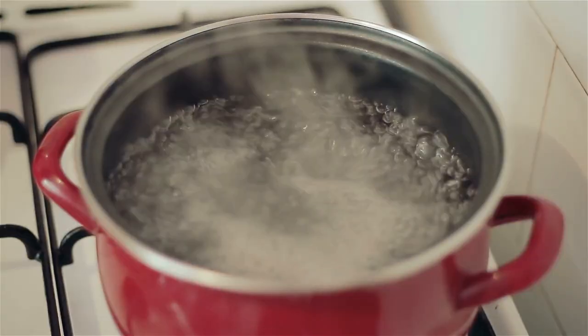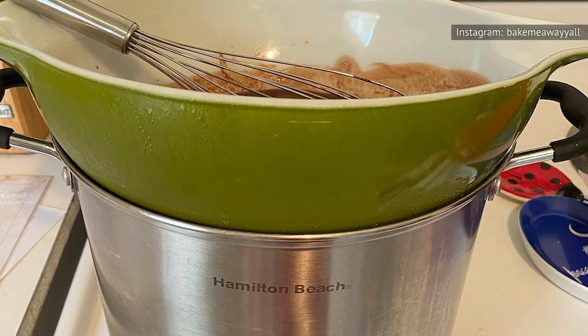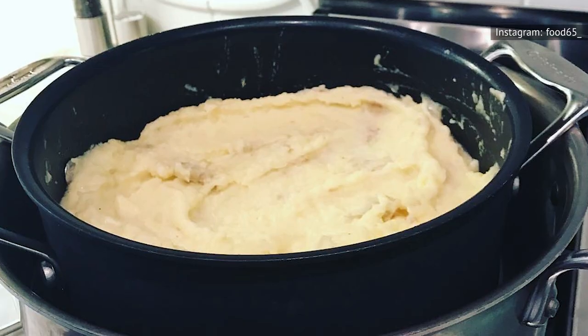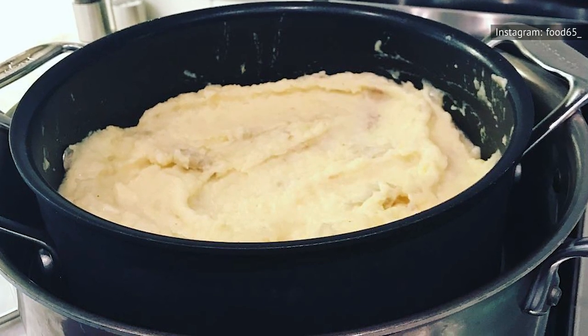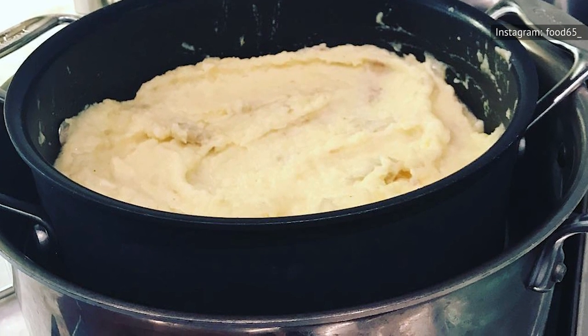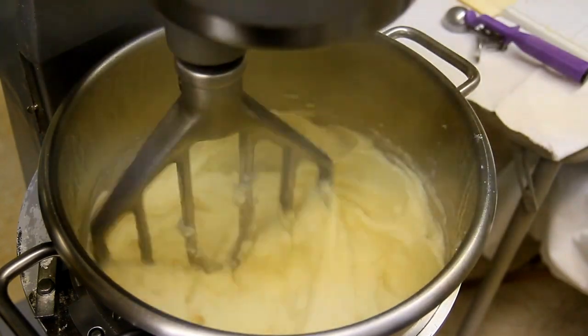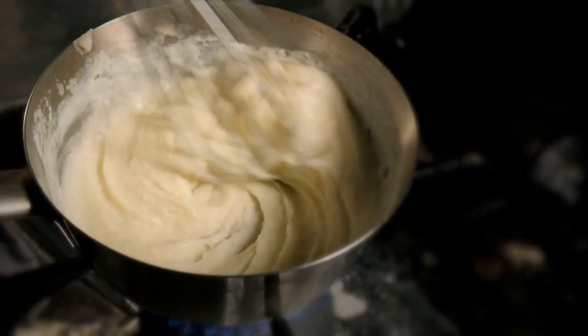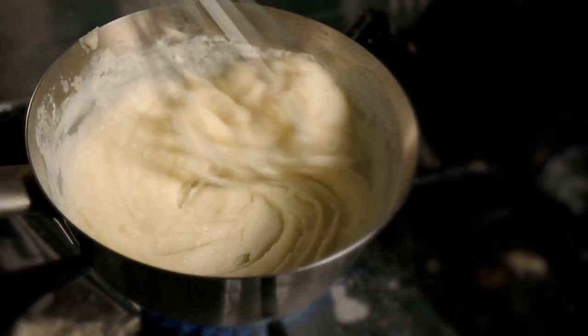First, you should fill a pan or a pot with water and allow it to simmer. Then, place a heat-proof bowl on top of it, just like you would if you were melting chocolate. Add your cold mashed potatoes and frequently stir, adding room-temperature milk or butter, using the steam from the water to reheat the pre-cooked potatoes. You shouldn't stir constantly, however, as this will result in the potatoes taking on a glue-like texture. Once the potatoes are sufficiently warmed, they are once again ready to serve.